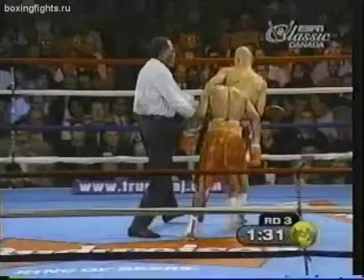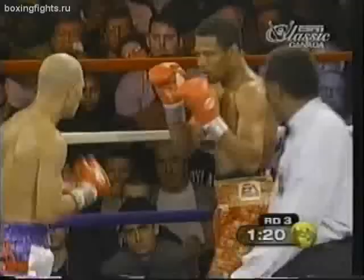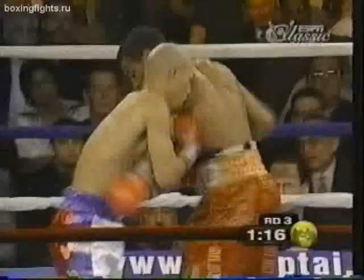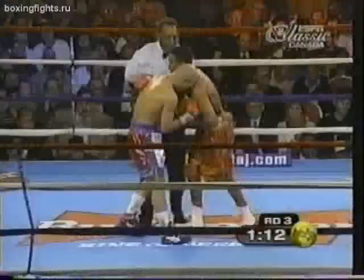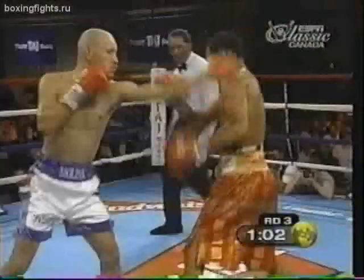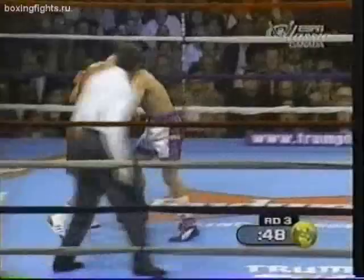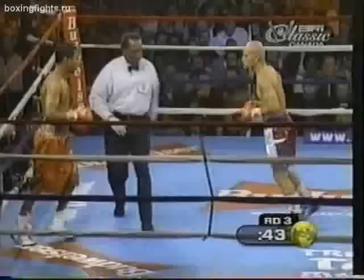Good right again by Mosley. Molina has walked into some big shots here in the third. A wild shot by Molina — not as tight as he usually fires his punches. Mosley coming in trying to show an angle and land a couple. Molina firing wide and holding, perhaps a need for Molina to buy some time.